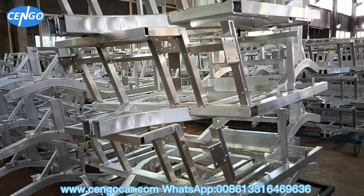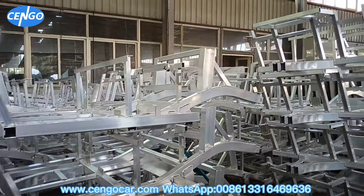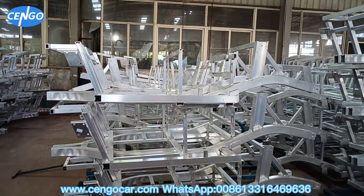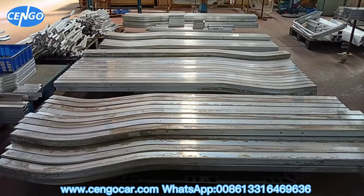These are our aluminum traces for models 2.6 and 2.2. All of these are molded by ourselves, so only our factory can produce these kinds of traces. This is the 4.6, the main bracket for the traces.